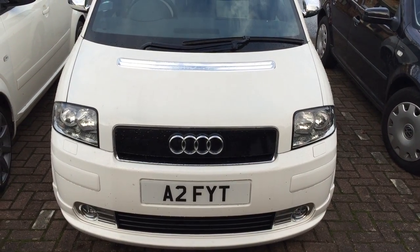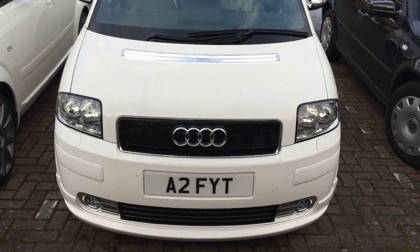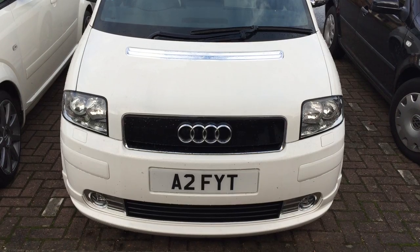So this is just to demonstrate the coming home and leaving home light function that is part of the kit when you get the auto headlamps conversion. I've tricked up the sensor to think it's dark.